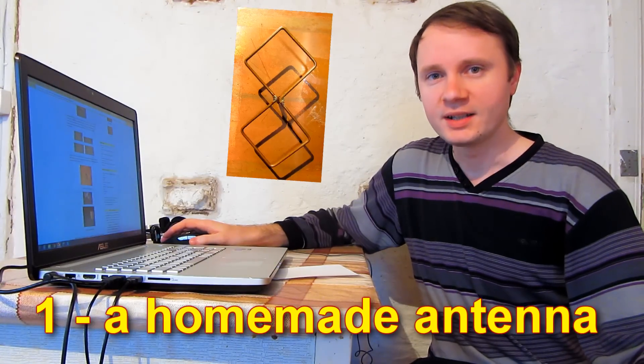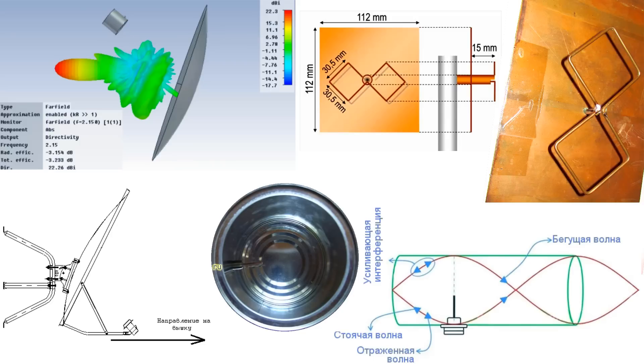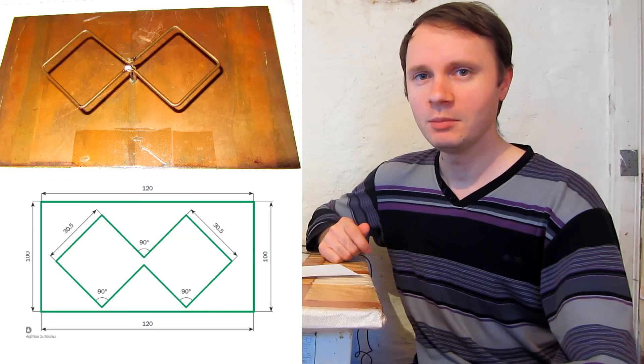The first way is to make a homemade antenna. There were lots of schemes for them on the internet. I tried lots of them and checked how well they work in actual practice. The best results in terms of boosting of signals, internet speed, and simplicity of installation were shown by a double square antenna.